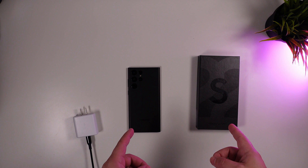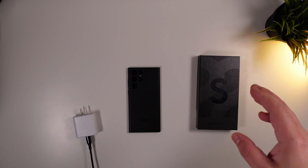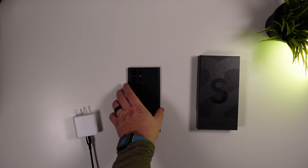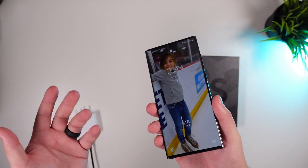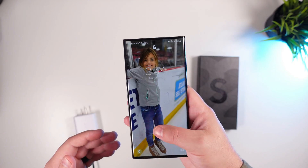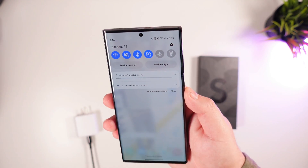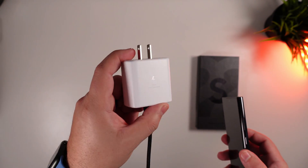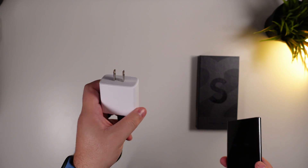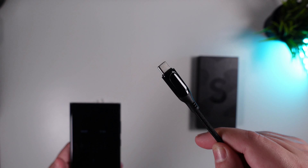With that, we wanted to take the first steps with the S22 Ultra and put the 45-watt charging to the test that Samsung says it will charge at. Obviously, you're not going to pull in 45 watts for the entirety of the charging process — it'll destroy your battery — so it will taper off as you go. We're at 22 percent right now, and we're going to get this down to about one percent, then use Samsung's Super Fast Charger, the 45-watt charger, and plug it in.